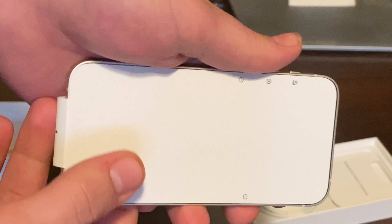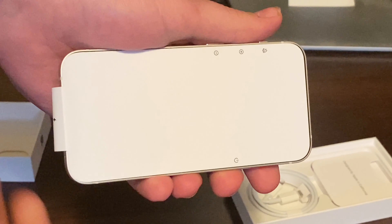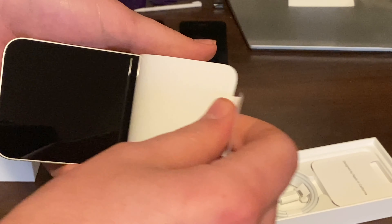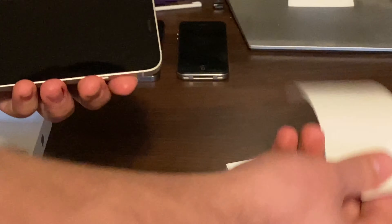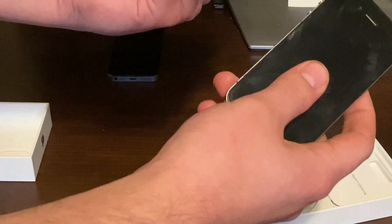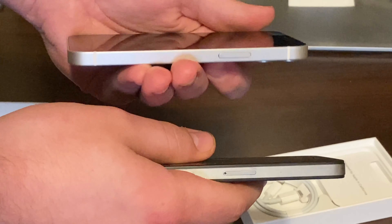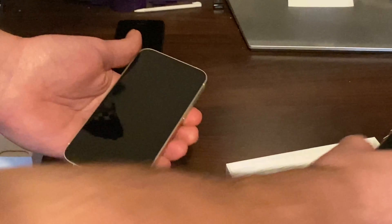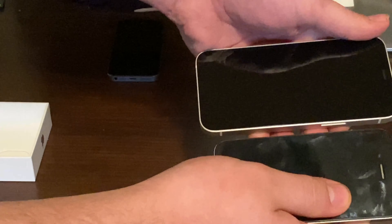It is actually — I wonder what it would compare to size-wise. Wow, they've actually started putting a white cover over the screen. We peel that off. And wow, this actually goes back to kind of the square design of the older phones, which is actually pretty cool.